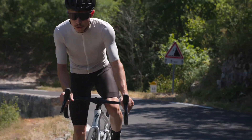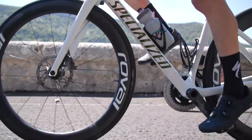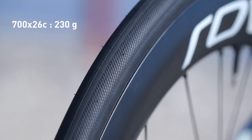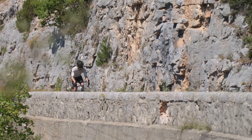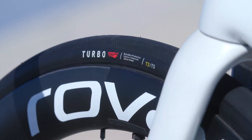If you are looking for the fastest and lightest tubeless tire, optimized for race day, the all-new S-Works Turbo RapidAir 2BR is here for you. At only 230 grams, the new RapidAir is available in 26 mm, with all the benefits of the new S-Works Turbo range, including the dual T2-T5 compound and new Black Belt protection.